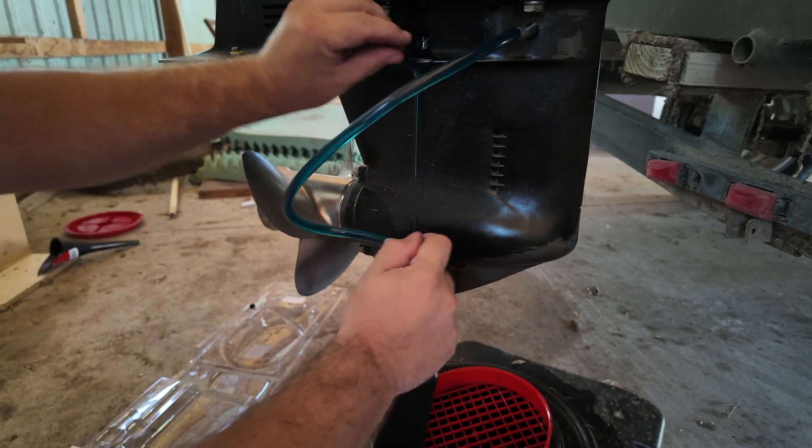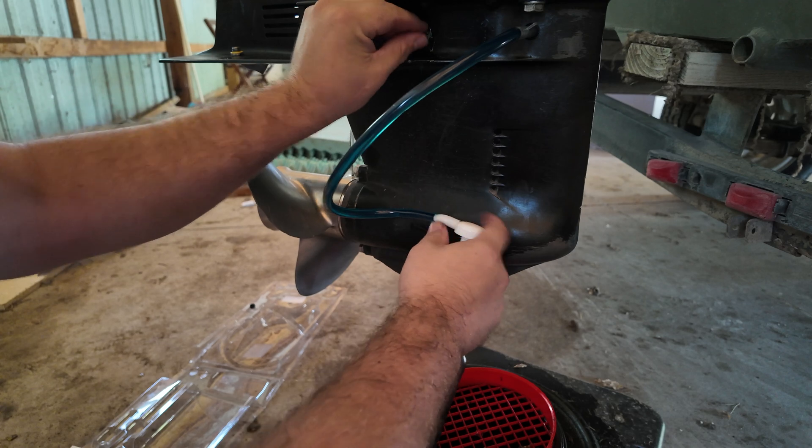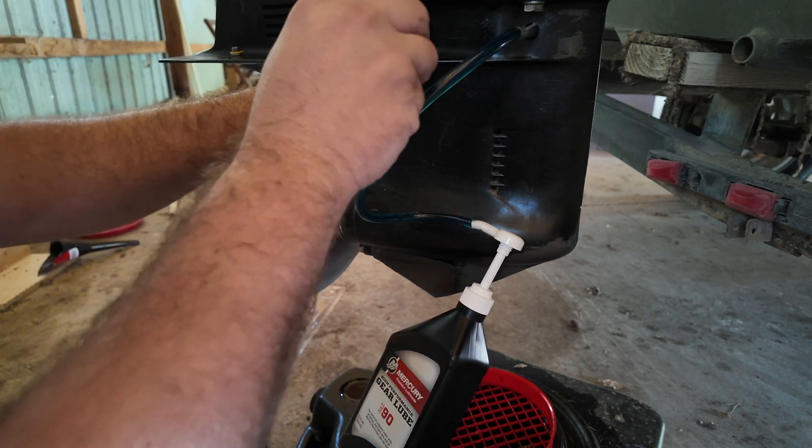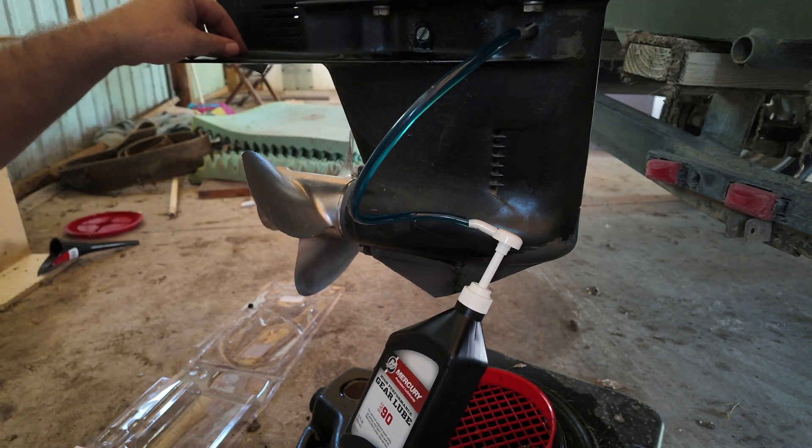As you can see, it's starting to leak. Give it a good pump, then put that plug in there and tighten her down. That's how you know it's full. Now we've got our next plug ready.